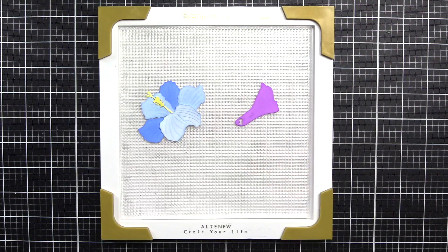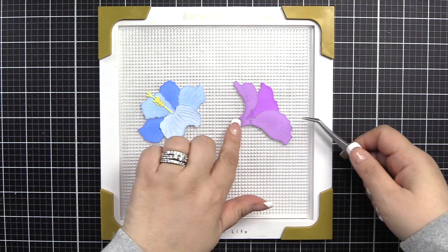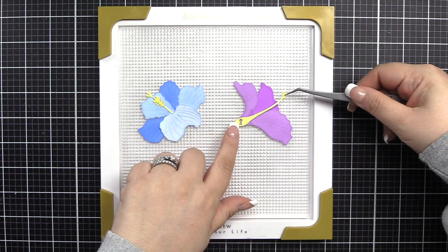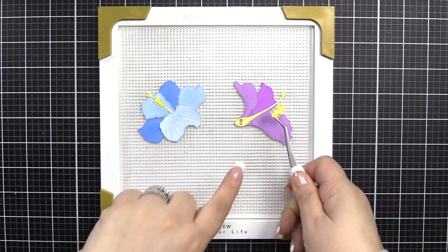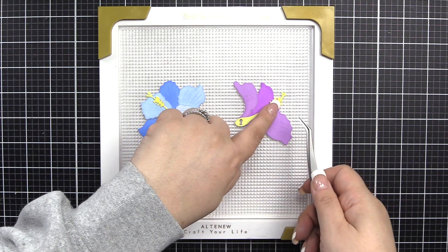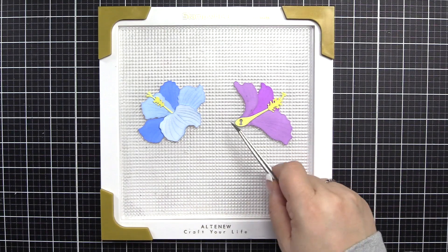Next, we'll start with the keyhole flower, piece one in midnight violet. We'll use the keyhole to align deep iris, piece two. The keyhole again for citrus burst for piece three. Next, we have the stamen in warm sunshine, and that goes right up at the top this time. You can see it's rounded, and you center that right in there, and there's a nook at the top.